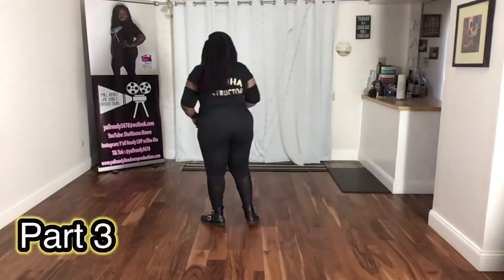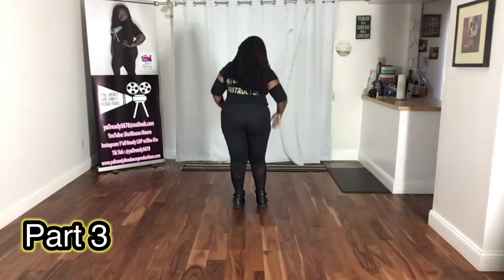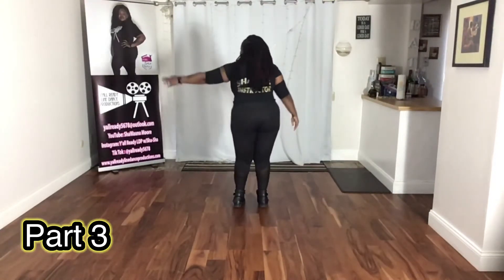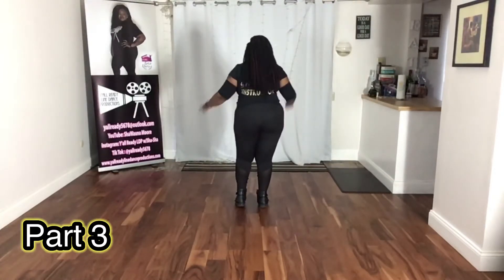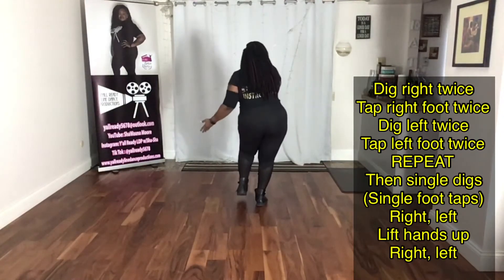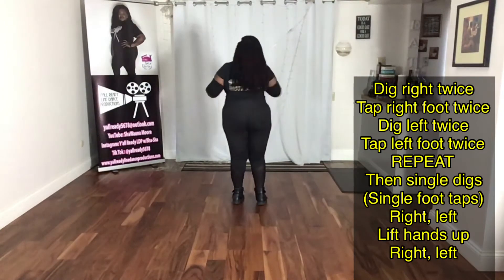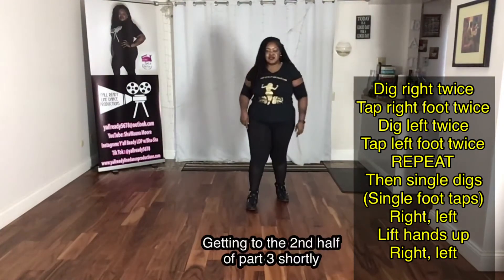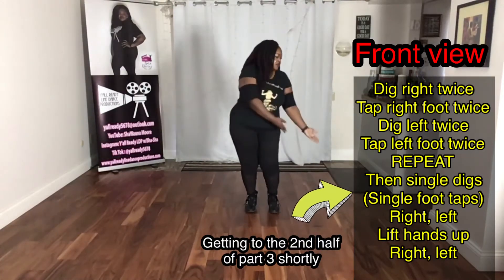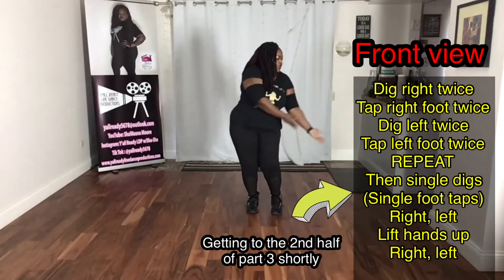Next is part three. You're going to dig down twice — as you're digging down twice with that right, you're going to tap that foot twice. You're going to do the same thing on the left. It looks like this: one, two, three, four, again, five, six, seven, eight. This is the front view: down one, two right, three, four left, five, six right, seven, eight.